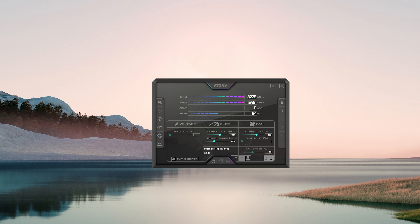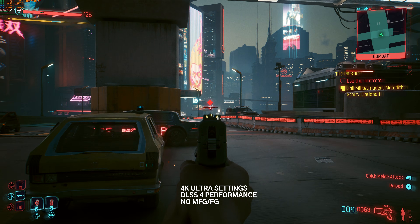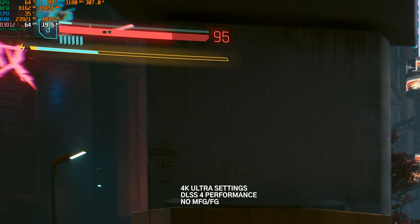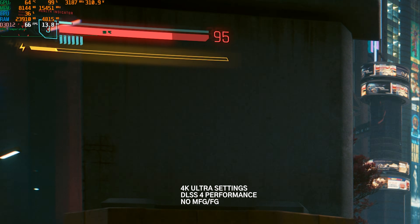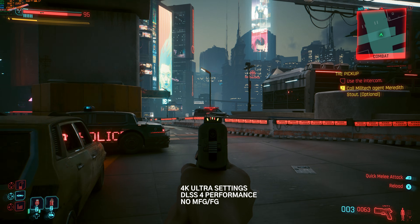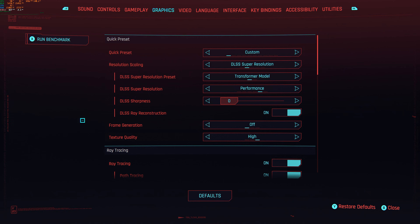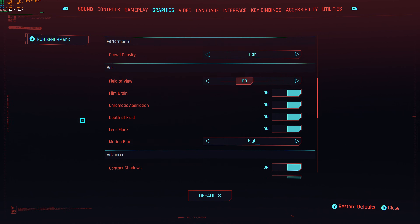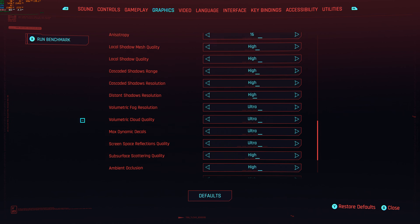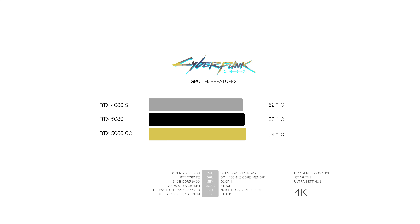My 3080 Simon was able to apply a plus 450 on the core and memory with a couple of sliders on MSI Afterburner with no artifacting or crashing — really impressive. We see anywhere between 3.2 and 3.3 gigahertz overclocked. I honestly think this is how the card should have released. Using DLSS 4 with a performance preset, graphics settings fully maxed out with path tracing enabled and no frame gen, the RTX 5080 remains as cool as the 4080 Super at 63 degrees, with decent thermals on the CPU when gaming.